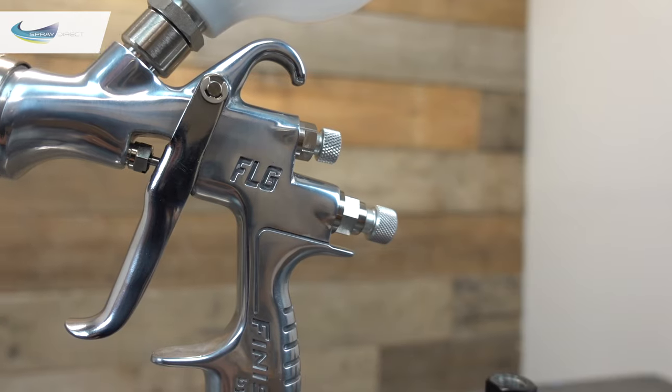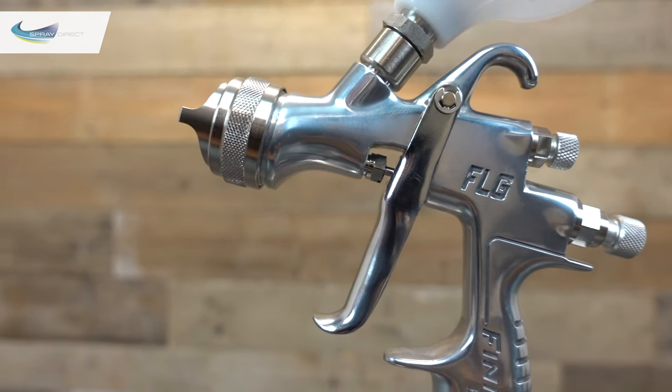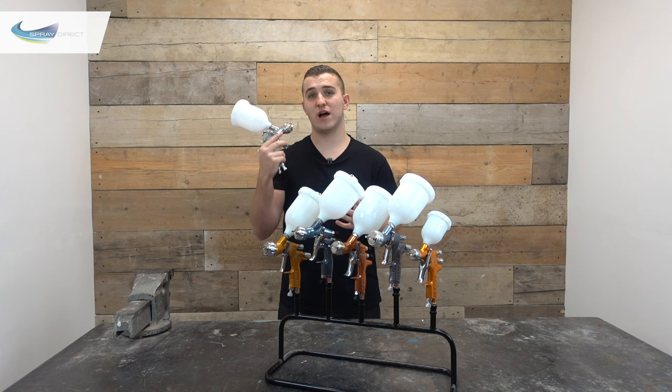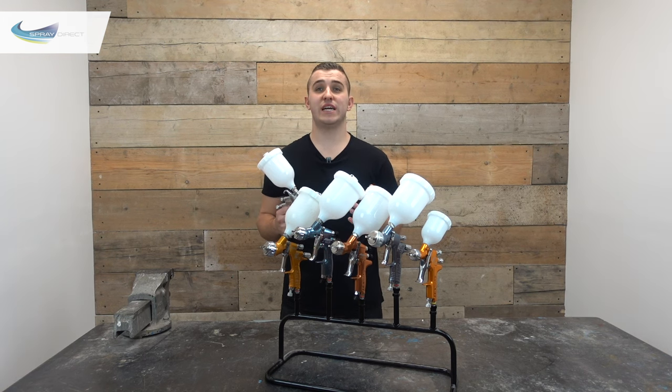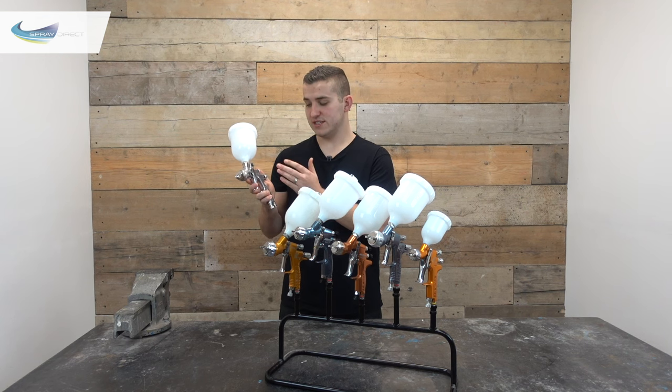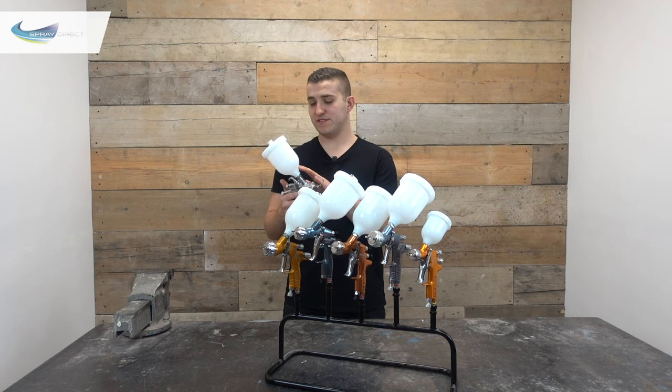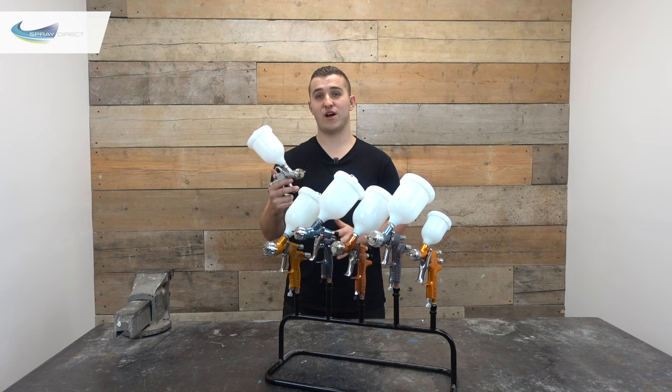So we'll start off with the FLG gun, which is available in gravity, suction and pressure fed and is the cheapest gun we have here today. It's a fantastic entry level gun — simple and basic but usable for a huge variety of different jobs. The main downside is very limited availability on spare parts should you damage it. You can get basic seal kits, replacement needles, nozzles and air caps, but you can't buy a complete body replacement. The needle nozzle sizes are also fairly limited — 1.4mm in pressure and gravity fed and 1.8mm in gravity and suction — with a choice of only two air caps. But for a gun of this quality at that price point, you won't be disappointed.